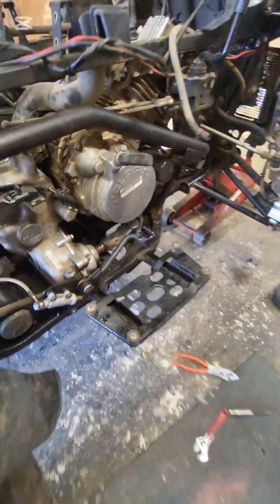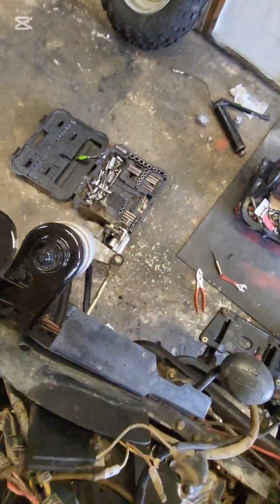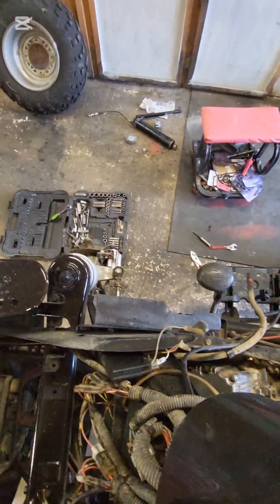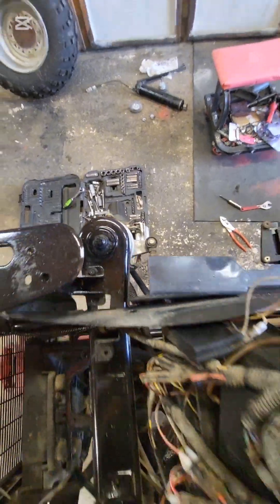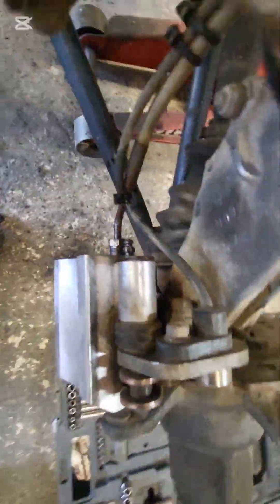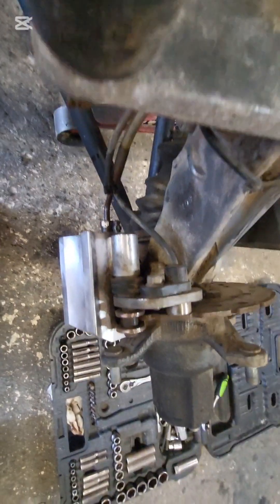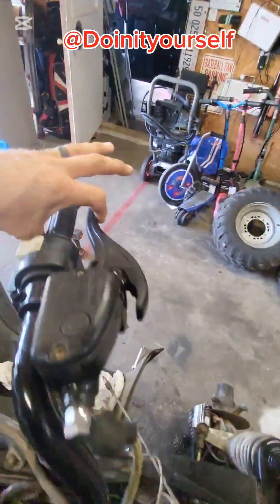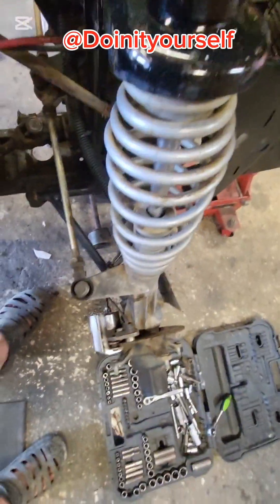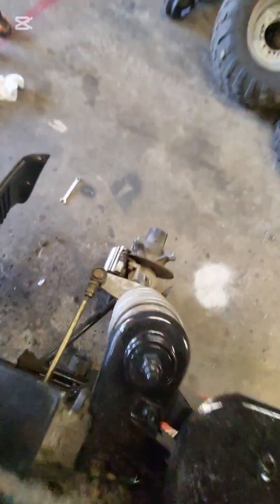And voila — nice and tight. That one's already bled because I used the bleeder on it. Then I came up here and started on the furthest one away from the reservoir. You just pump it a few times, then hold it, and barely open that bleeder while you're holding it down. You'll feel your brake lever collapse all the way down to where it's touching the rubber handle. When it does, keep it down and tighten that bleeder back up. Do it a couple more times, tighten the bleeder back up, and do that side a few more times.